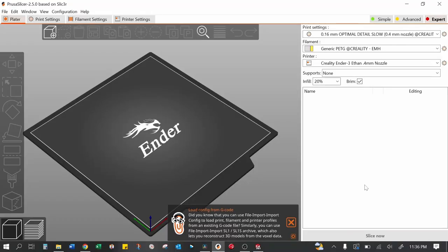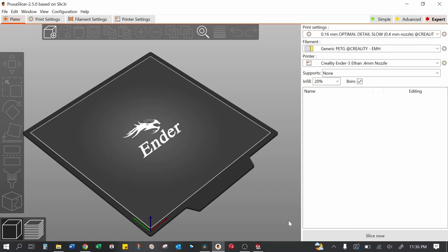I am using a Creality Ender 3 — settings might vary for your specific printer. I'm also using PrusaSlicer; I tend to favor it over Cura. For all of these prints, I highly recommend PETG. I don't recommend PLA. ABS should probably be fine. PLA is not as ductile, not as springy as PETG. PETG can take a beating. PLA is very brittle and tends to shatter when it hits things — so if you're using the 3D printed outboard and hit a rock, PLA might just snap. I recommend PETG or ABS.